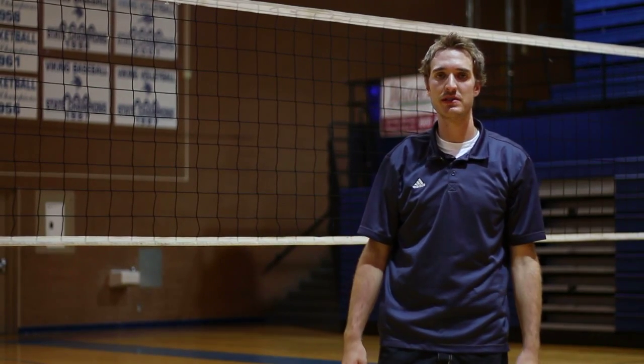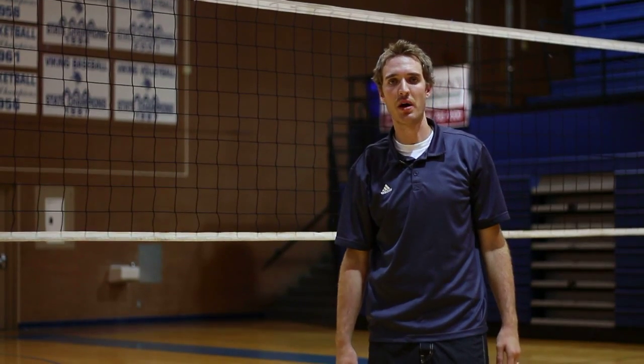This is Johnny Neely, volleyball coach here in Salt Lake City. We just talked about how to set a volleyball.